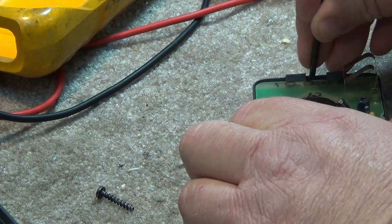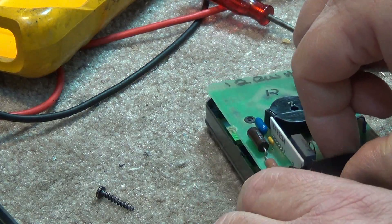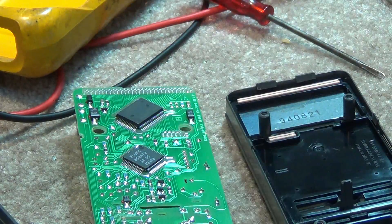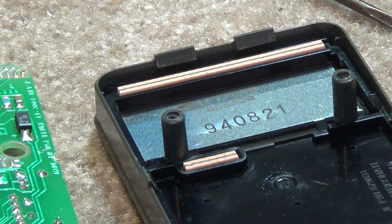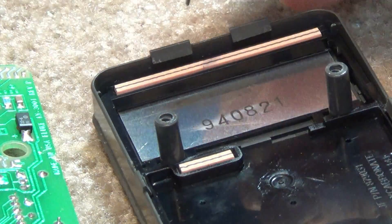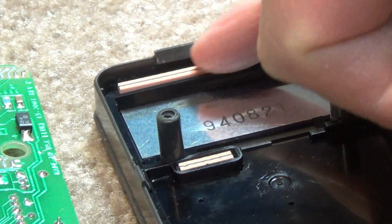There are a couple of tabs at the top here too. There we go. Now the circuit board should just lift straight out. What we find on this is the display just has these two — these are a rubberized type connection.